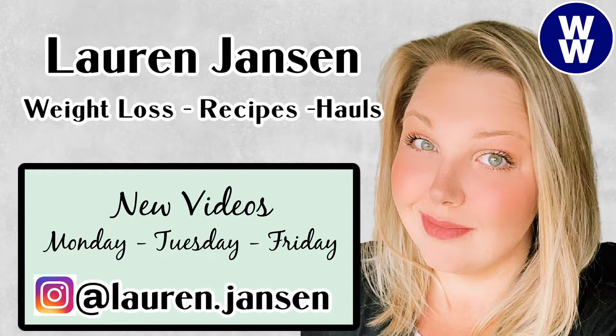People come back hard into January and they're losing like six, seven, eight pounds in a week the second they go back on plan. Hey guys, welcome back to my channel. If you're new, hey, I'm Lauren. I'm on a journey to lose 150 pounds. So far I've lost over 55 pounds on the WW blue plan, and today is my weekly weigh-in.